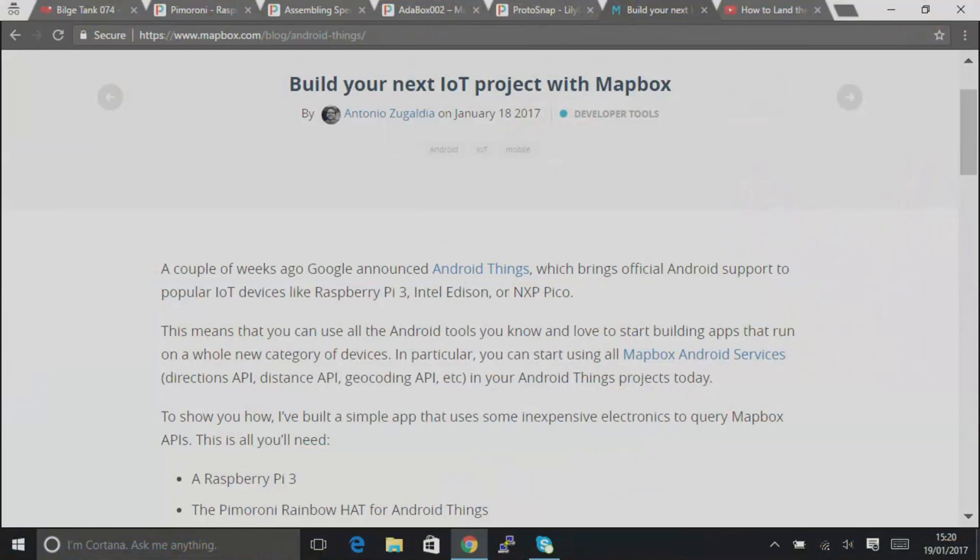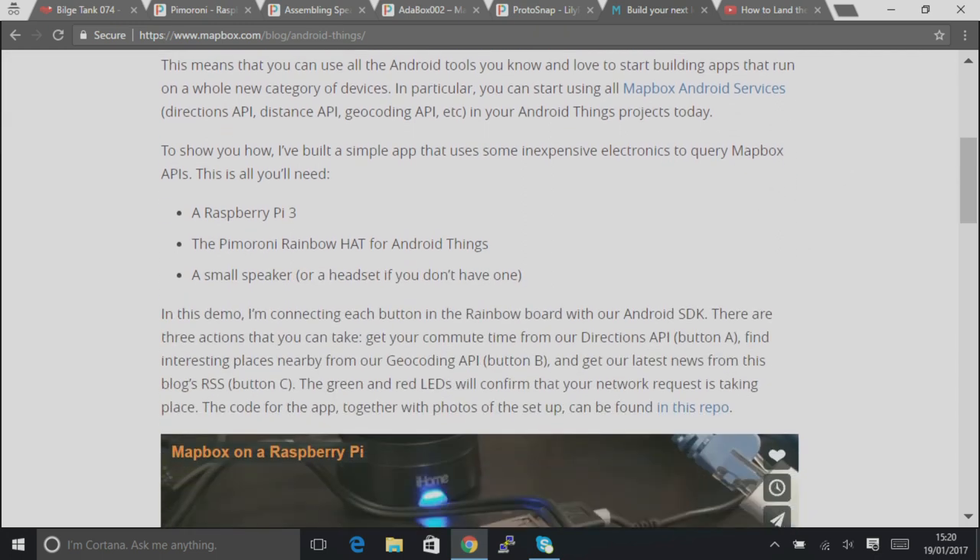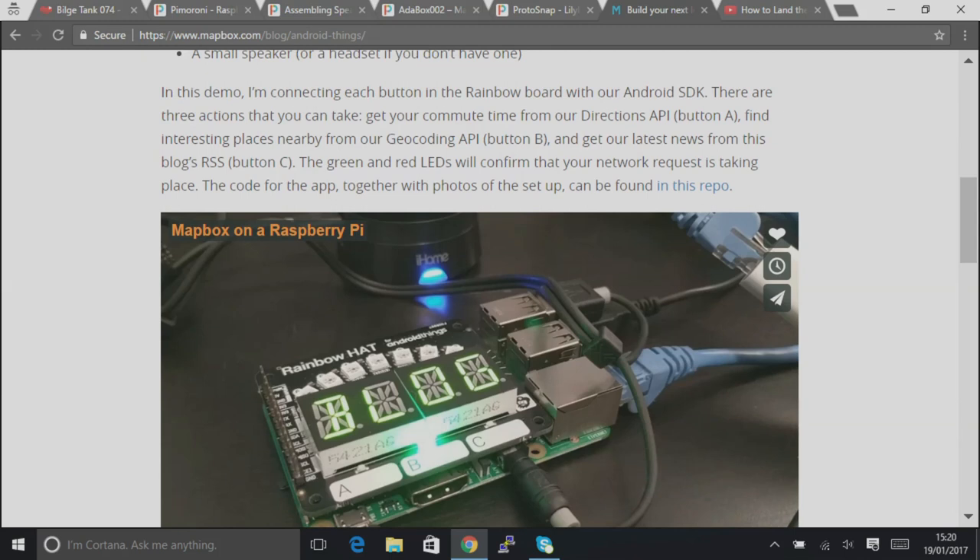We have a cool link this week — since we released the Android Things Rainbow HAT last year in November it's been very popular, lots of people playing with it. We saw a project from the guys at Mapbox. So Mapbox is experimenting with Android Things — they picked up a Raspberry Pi and one of our Rainbow HATs and they've done a nice little demo integrating with the Mapbox API.